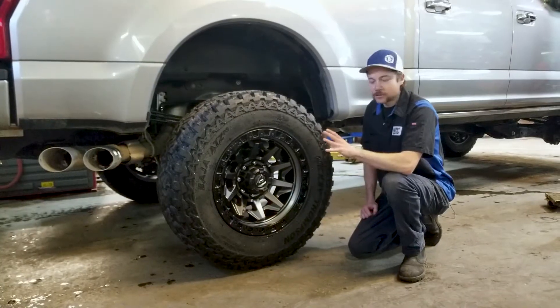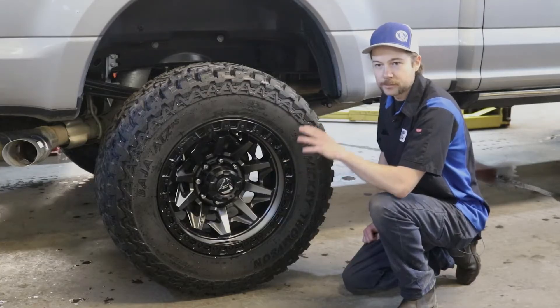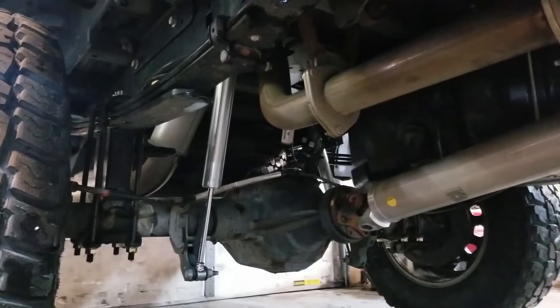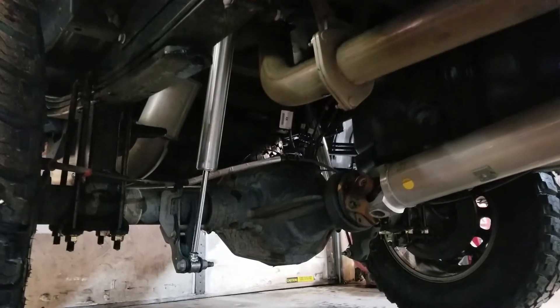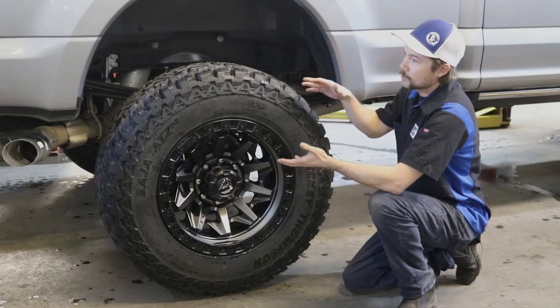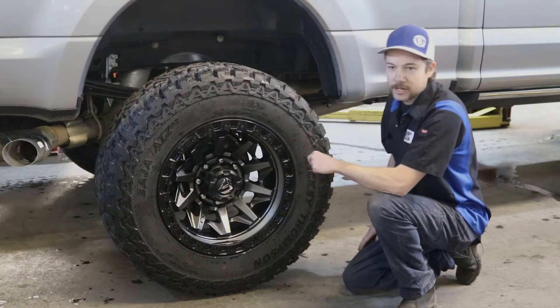Here in the back of the truck we put six and a half inch blocks in between the axle and the leaf springs in order to lift the back of the truck up and keep it nice and level. We put on some aftermarket shocks that are longer to allow for that extra ride height. Putting blocks in the back keeps the lines of the truck nice and level.